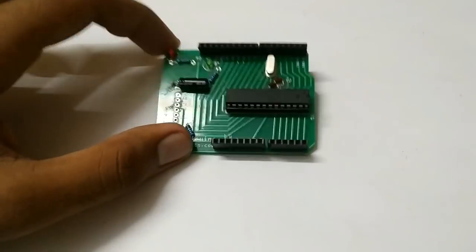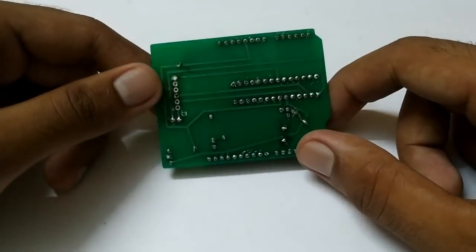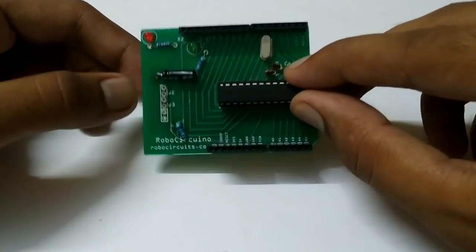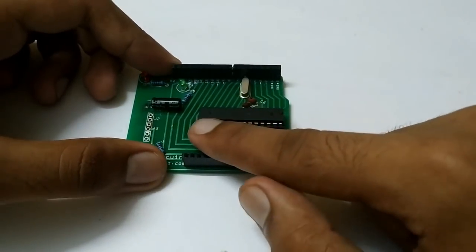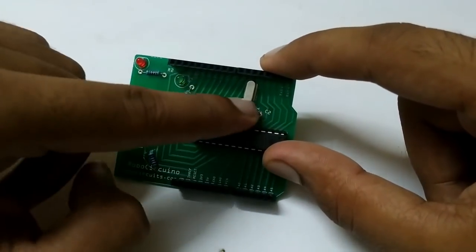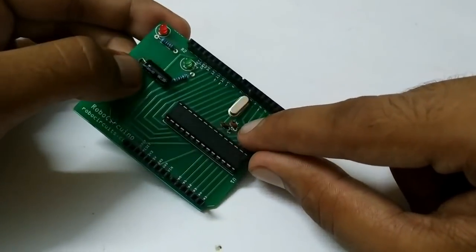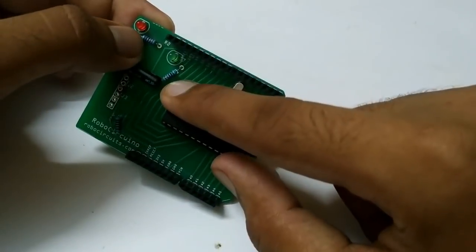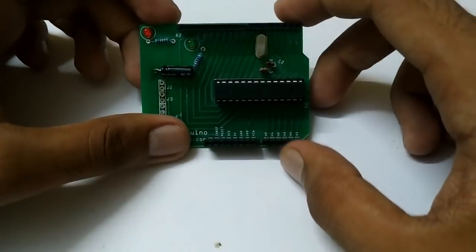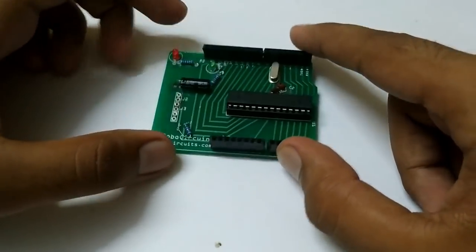Hello everyone. I think you are familiar with this board. If you have seen my previous videos, you might have seen I uploaded a video of DIY Arduino. This is a DIY Arduino board you can make yourself. It is made with an Atmega328P microcontroller along with some simple components like a 16MHz crystal, two 22pF capacitors, one 10uF capacitor, some resistors and some LEDs. It is very easy to make, but in that video I didn't show how to bootload the Atmega328P and how to program this board.